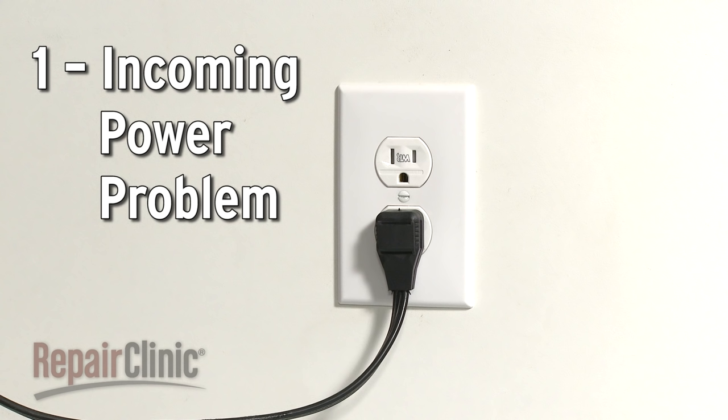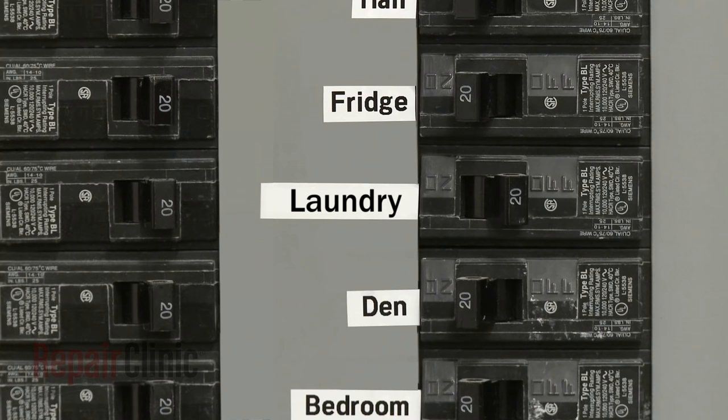You should first determine if the electrical outlet the appliance is plugged into is getting power. If not, check to see if the circuit breaker has tripped.